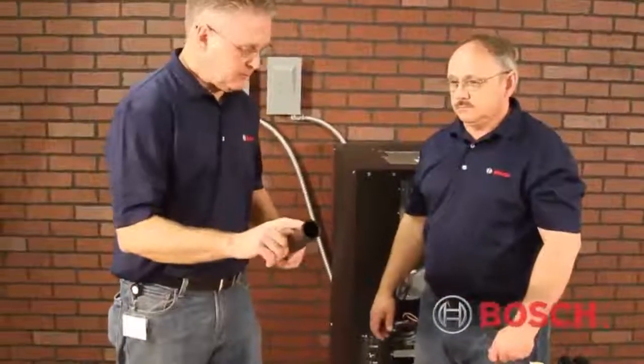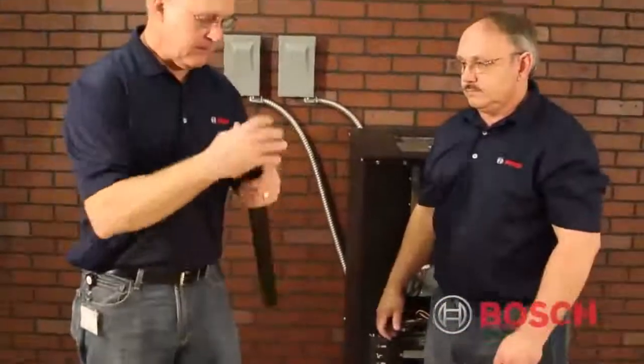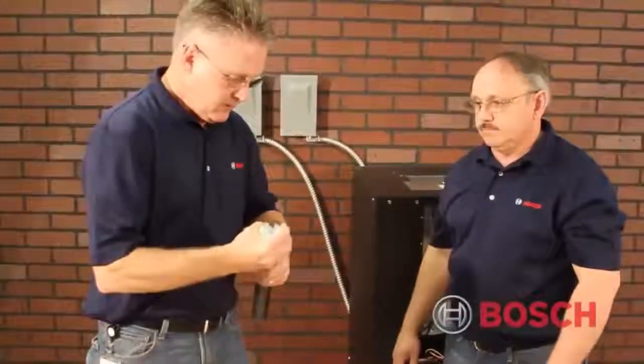Mark, we need to do some inch and a quarter fusion. So what I'm going to do is I've got some pipe cut here. I'm going to go ahead and do some chamfering of the end.